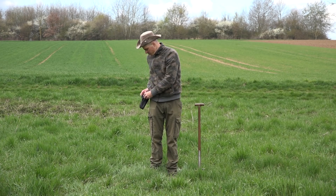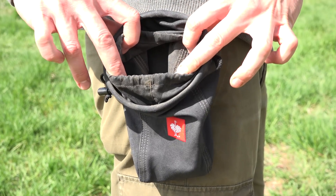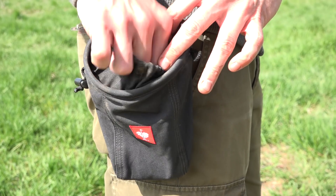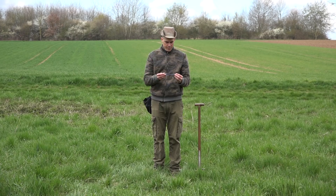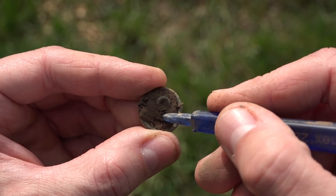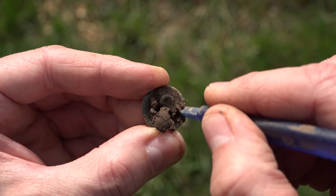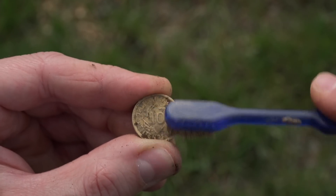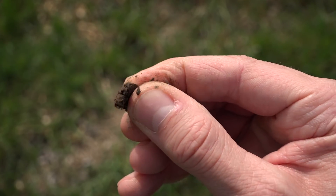Here on my belt, I have my trash find pouch. It's a roofer's nail pouch and therefore very rugged. In here is also my modified toothbrush. I sharpened the end of the grip to remove earth from finds. I used to brush coins with it in the field, but I stopped doing that as the sand in the earth can scratch the coins.